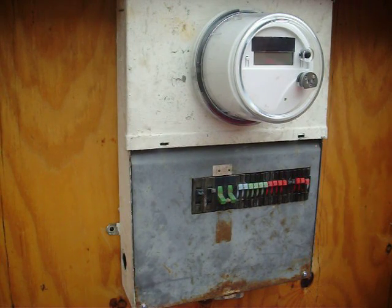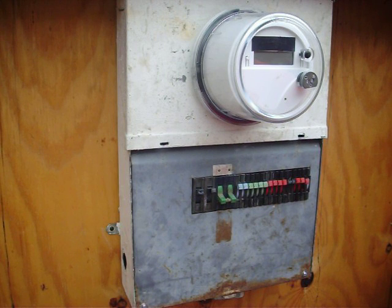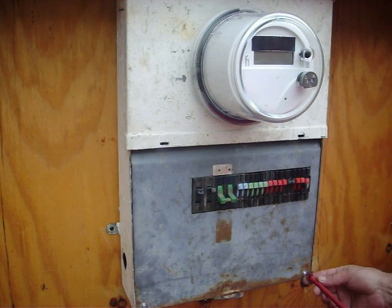Today we're going to go ahead and swap out an electric meter to run a backup generator to a standard home electrical panel. All you really need is a screwdriver to do this. It doesn't take long at all. Let's start right now.